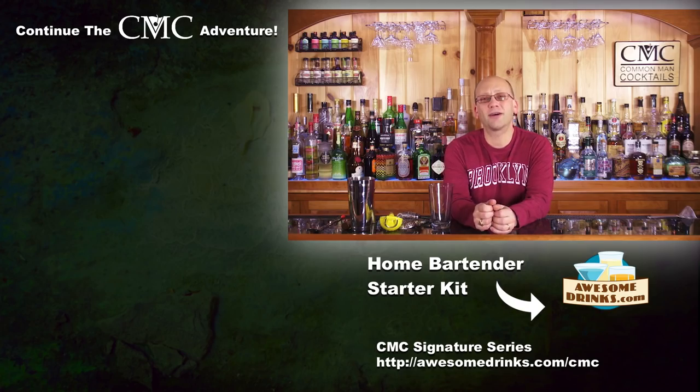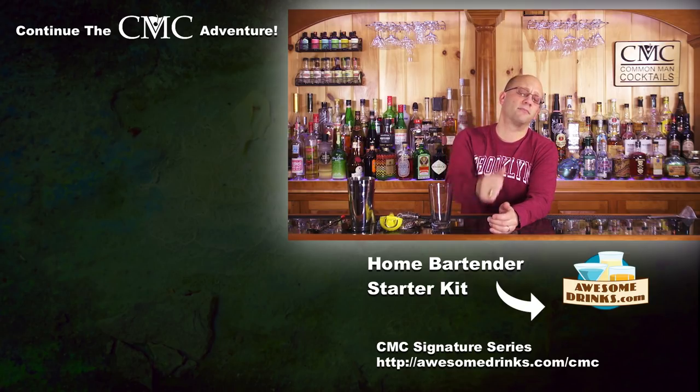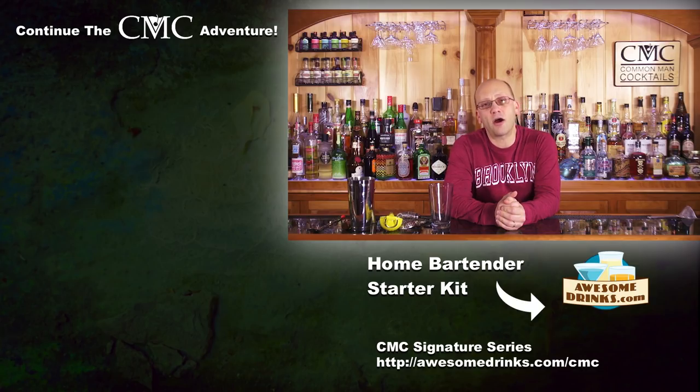Next, we're going to learn how to use all these tools. To start your journey as a craft cocktail mixologist, home bartender, or just somebody who likes cocktails, check out the home bartender starter kit over at AwesomeDrinks.com — it's right below so you can just click on that. To continue your journey in craft cocktails, click on some of the videos over there and check out the new learning portal at Learn.AwesomeDrinks.com. We're teaching you how to drink.